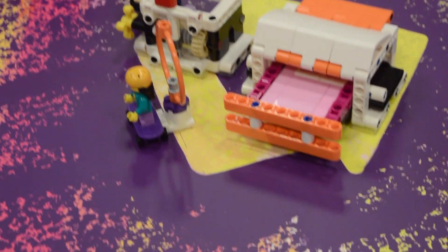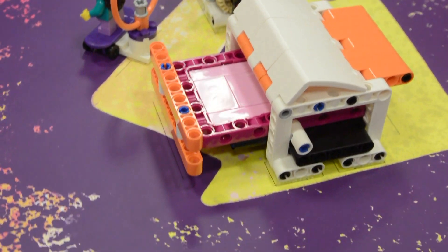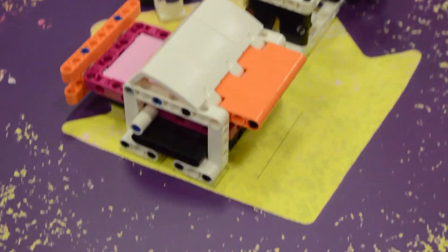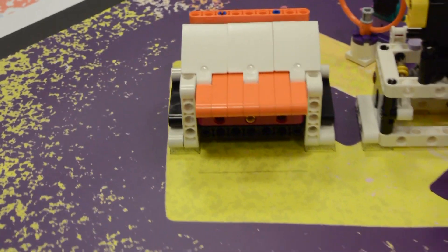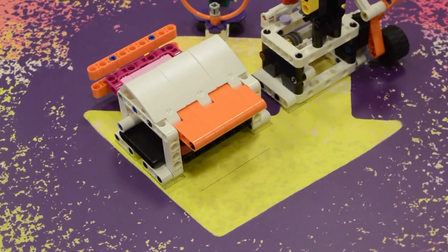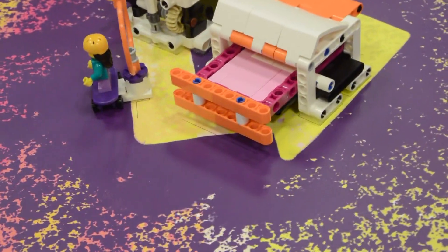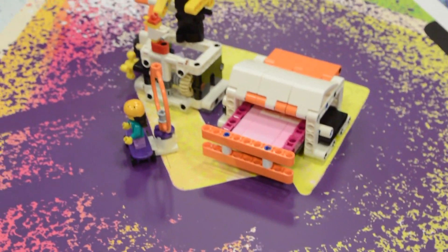Now we're going to look at the craft creator, which is right next to it. It has a little plate that slides forward and a lid that opens. This lid right here will open, and that bar right there pushes in. So that's our craft creator.